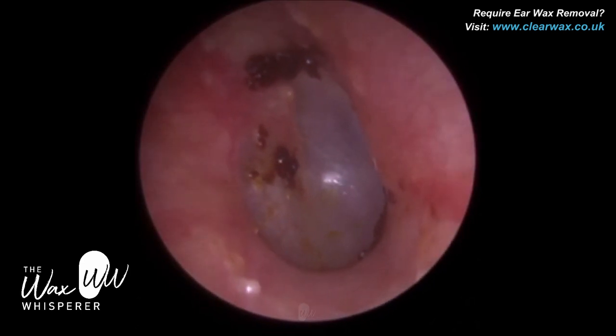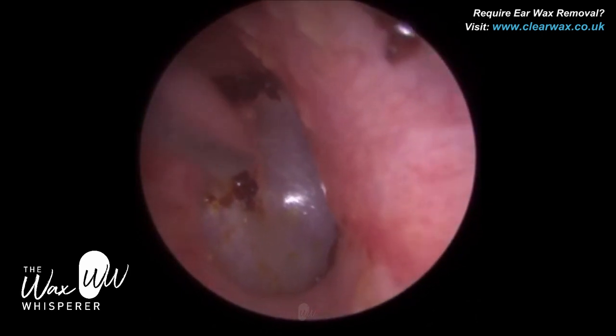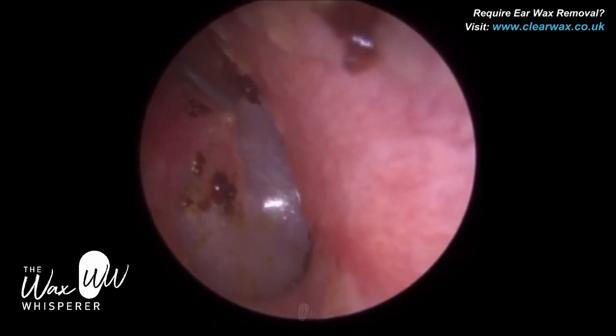So there's still just a little bit now. The patient's symptoms were more or less alleviated at this point. Because the patient is very still and I felt very confident, I thought, let me just get this wax off the attic.